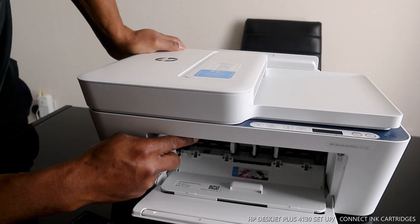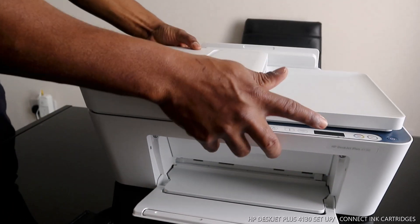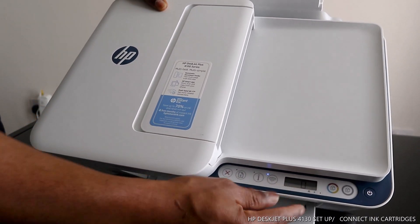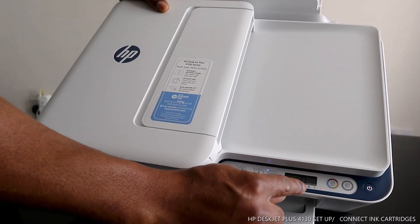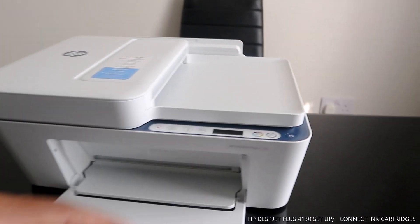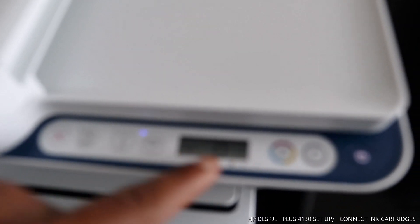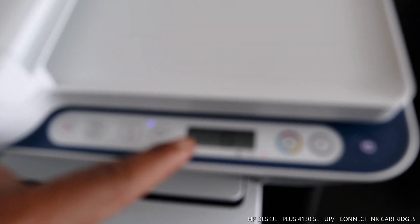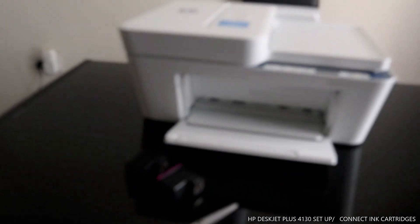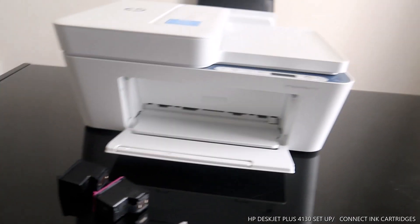As you can see, it's come right back to the middle. Also, from the front section here you can see the ink light is flashing — this is to show you there is no ink in this printer right now. The flashing light means you need to change or replace the cartridges.